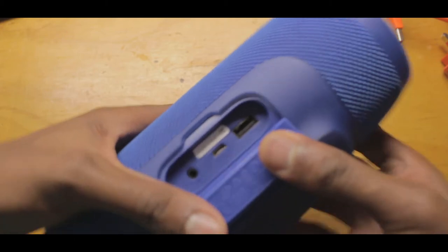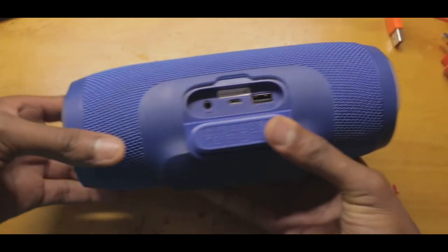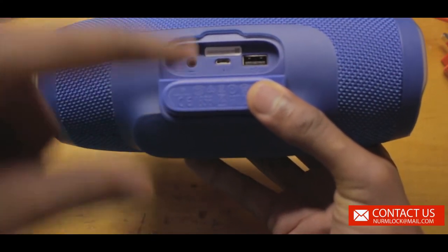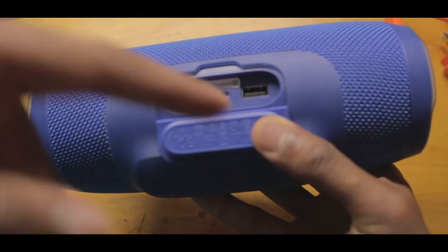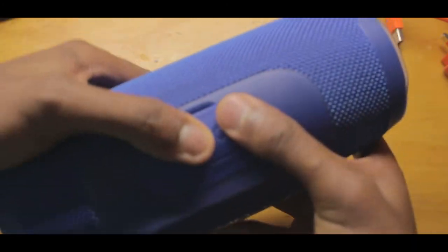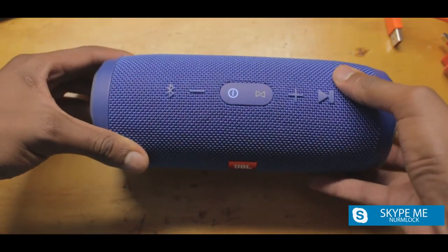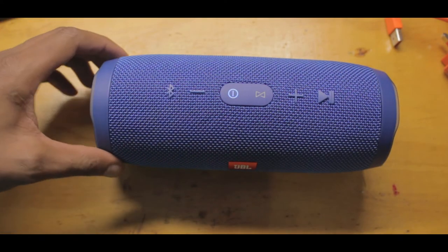If you pop open the cover it's really tough, because this thing is waterproof — it can fully float and it's rated at IPX7. As you can see, the original one has an aux-in 3.5mm jack, the mini USB port, and the output port. You're probably wondering what the output port is for — this thing also doubles up as a power bank.